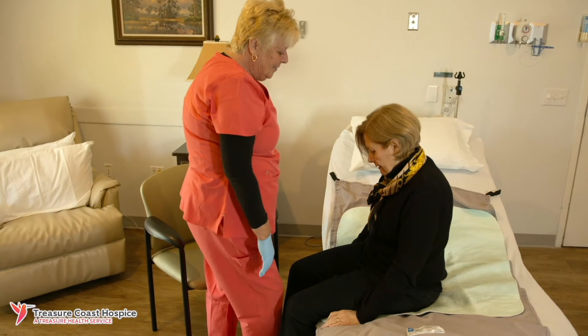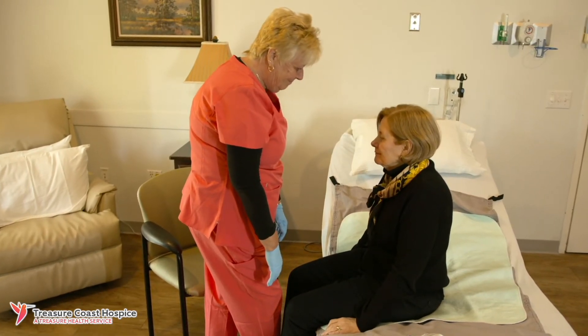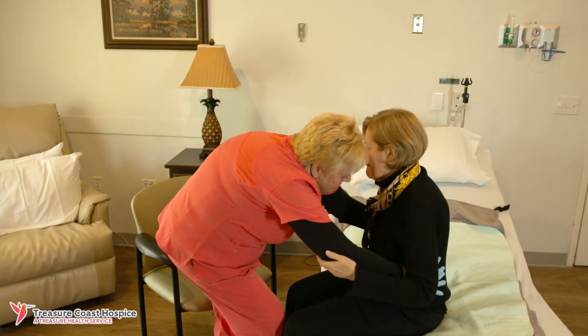Face the person and place your right foot between the person's feet to offer stability. Then bend your knees to assure you are using your legs, not your back.